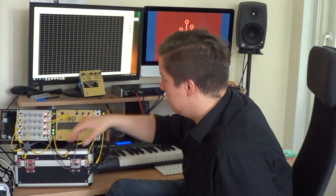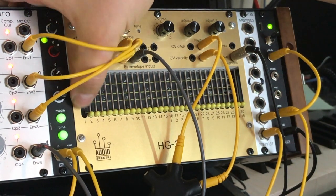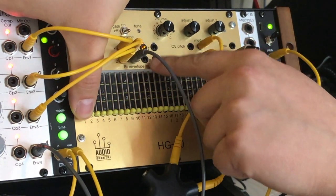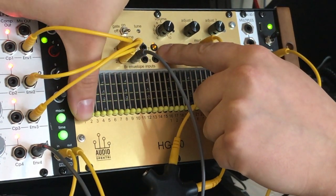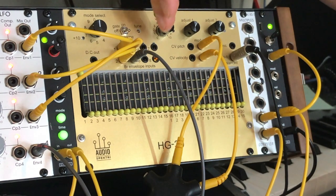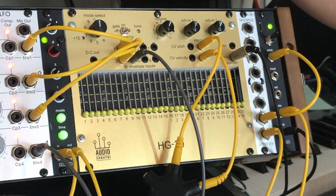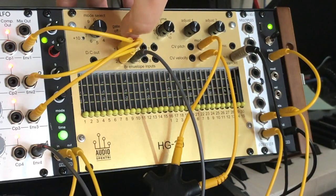And it's really easy to use. You just flick this switch into the down position, into the envelope select position, and you choose the harmonic that you want to set. You just toggle it up and down, and you can see this little LED light up in the envelope input that is being selected. You can hook up an external envelope generator into that and control that particular harmonic. Once you've gotten the configuration that you want, you simply flick the switch back into the middle position, and now that configuration is saved.